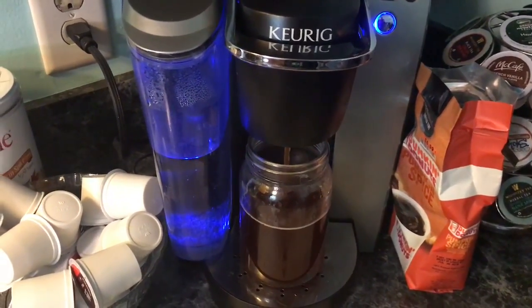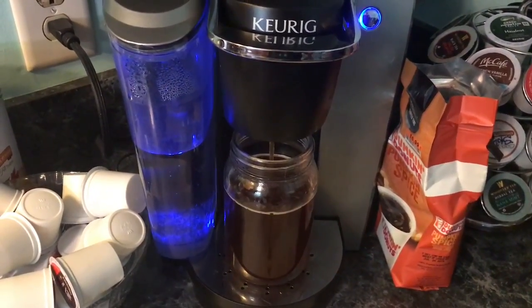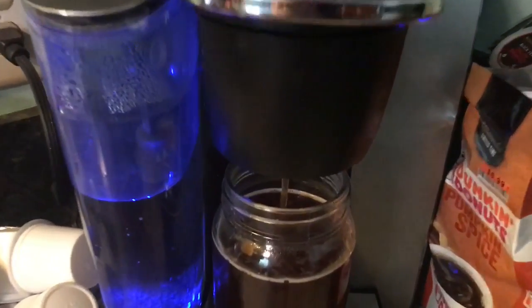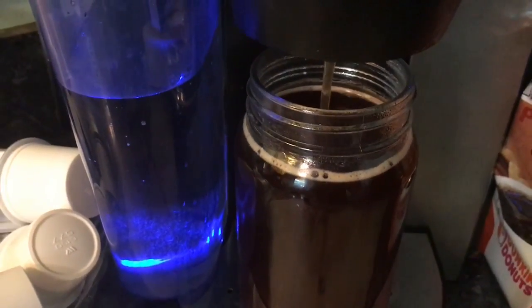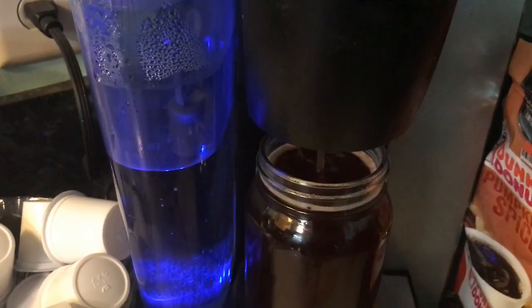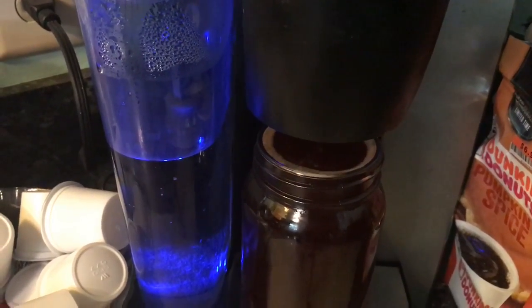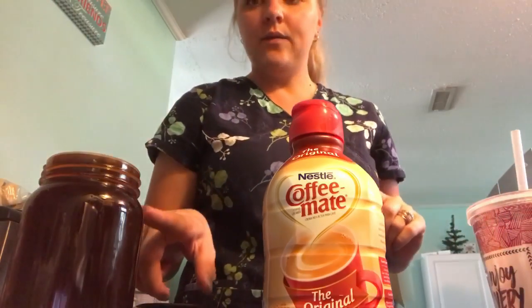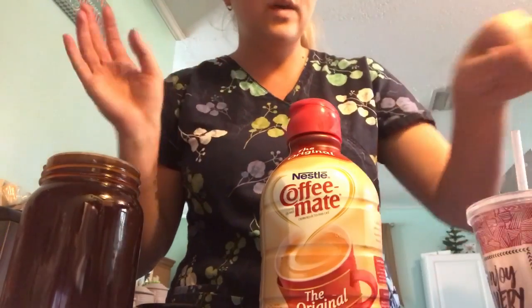I'll brew that. For the love of Java. Now that I have this, I would just leave this for a while and let it cool down, then put it in the fridge or leave it out overnight — just whatever you prefer.